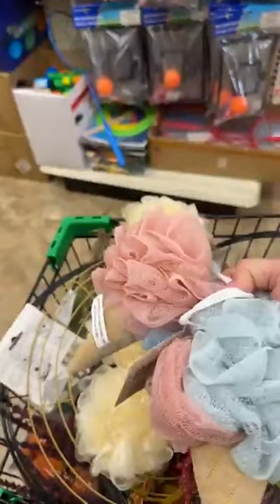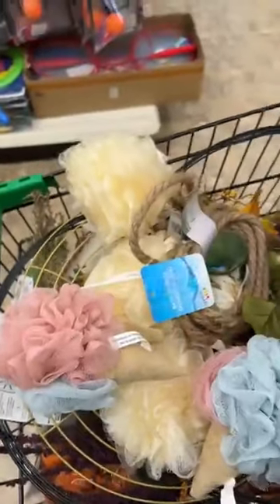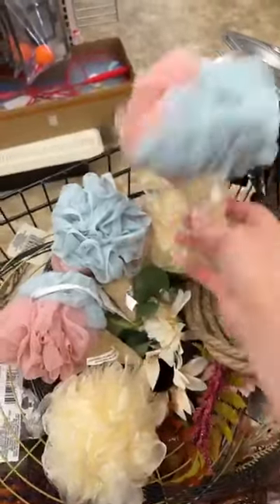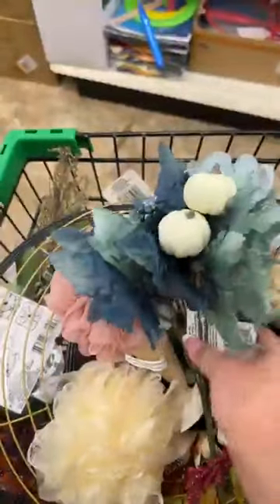Idea number six for shabby chic: the same sponge concept except using the cream color, alternating blue with pink going around the wreath. It would be blue and pink, blue and pink — you could also alternate some white in there. Then with those you can use the blue colors and some of the mauve colors with that one too.